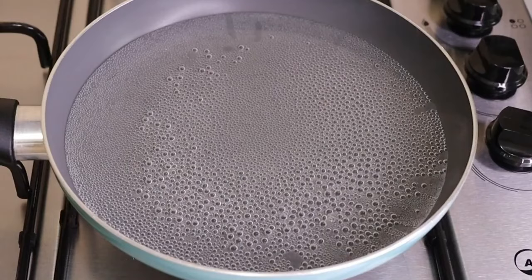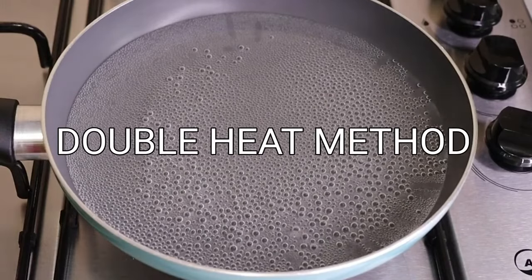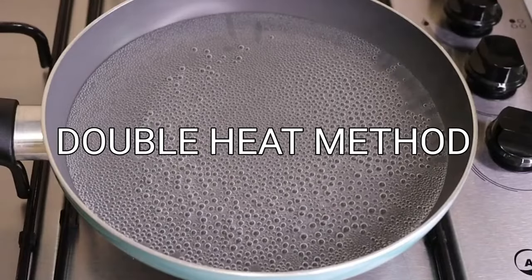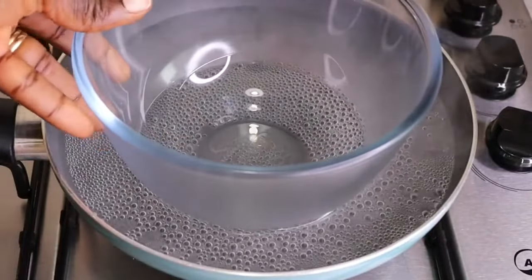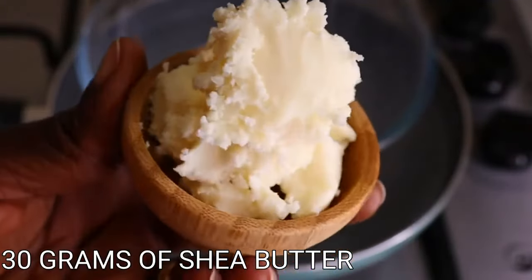Okay, now let's go into the next phase — it's called the double heat boiling method. I get so many comments on this step. You put water in your pan or pot and you put your empty bowl over the top. I have water in there — it's not oil, it's water.